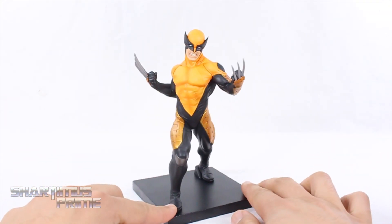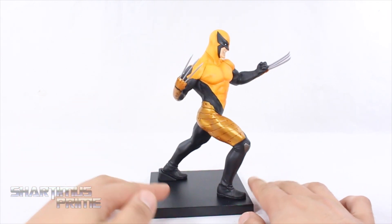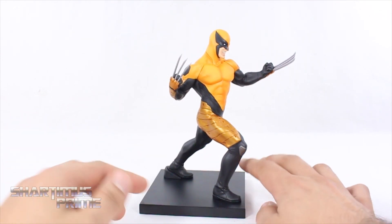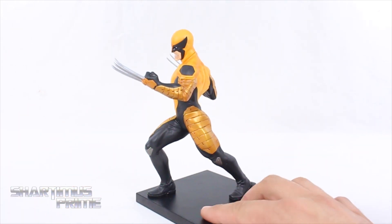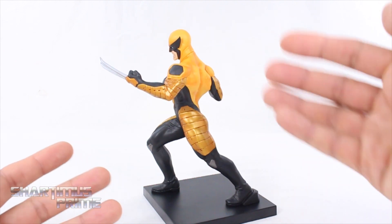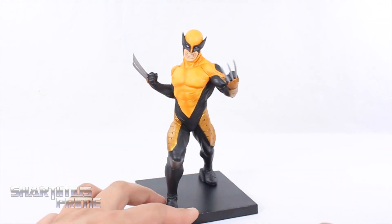I think this is a really good looking piece. And I believe this is the only version of this costume out in any kind of figure form at all — statue or action figure. I think this is the only one where we get this final version of Wolverine. I'm very pleased with it. I really like the paint a lot, really nice sculpt. I have my little nitpicks here and there, but I really do like it.